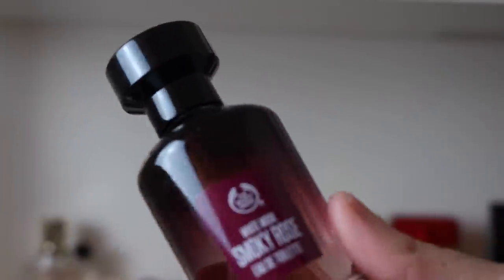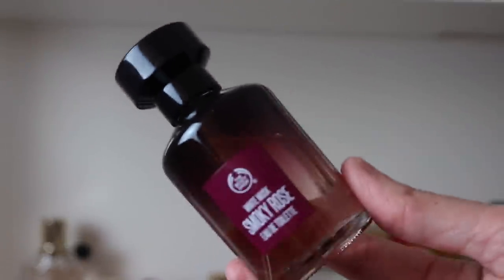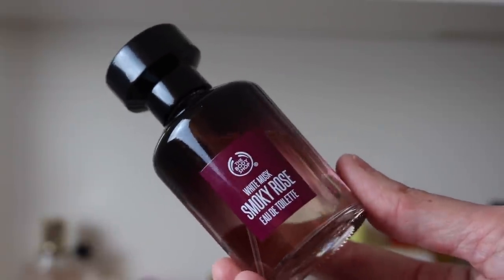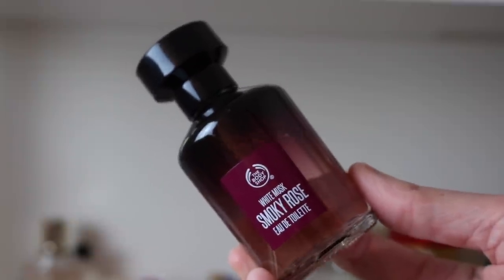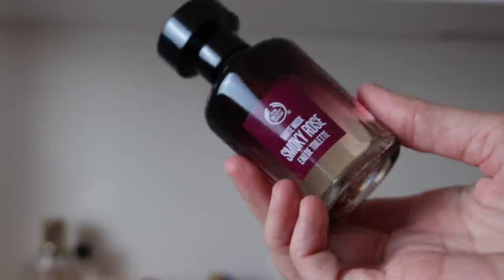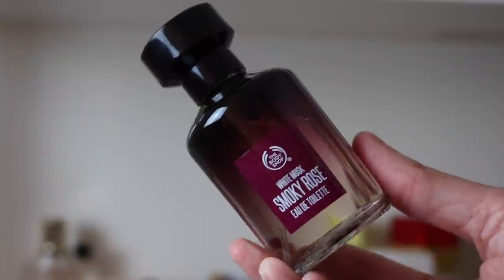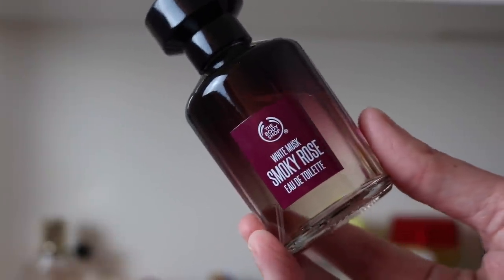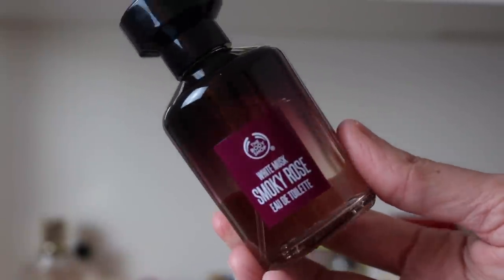I also have a little one sitting by itself — this is The Body Shop White Musk Smoky Rose. This is really beautiful — it's probably the closest thing I've ever smelled to something actually smelling like Stella, though it still doesn't smell like Stella to me. It's like a really sweet dark rose with a touch of an incense vibe to it. This is really hard to find now, so I'm going to hold on to this one.